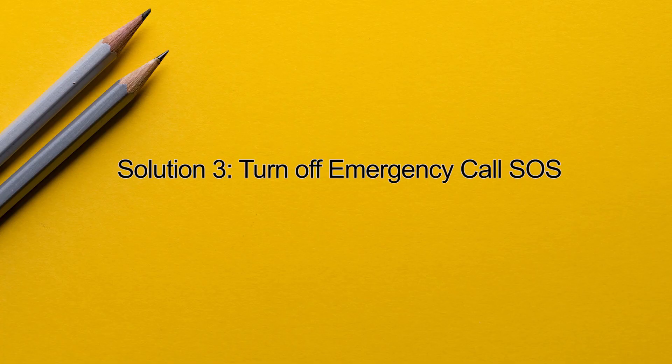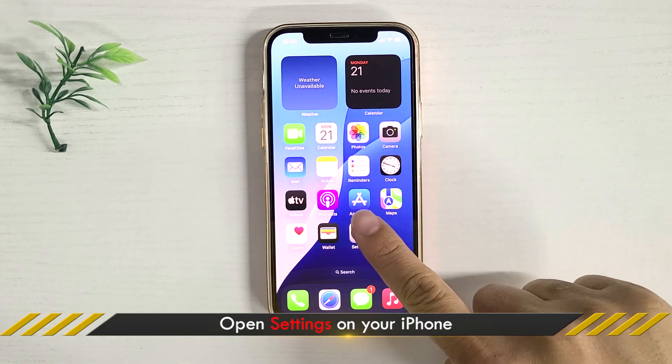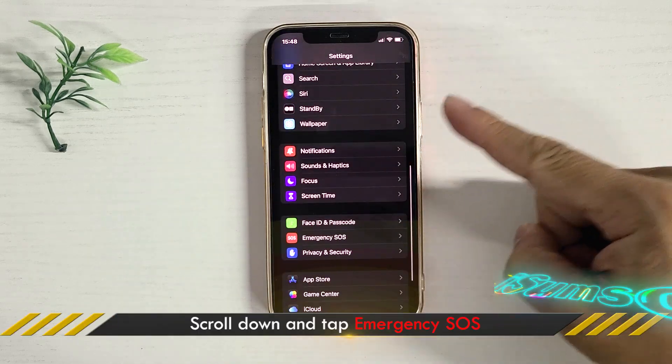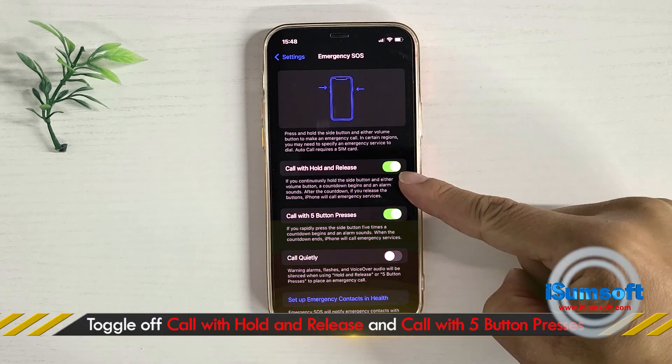Method 3: disable Emergency SOS. It is also possible that the Emergency SOS feature is interfering with the force restart. Open Settings, tap Emergency SOS, and turn off these options.